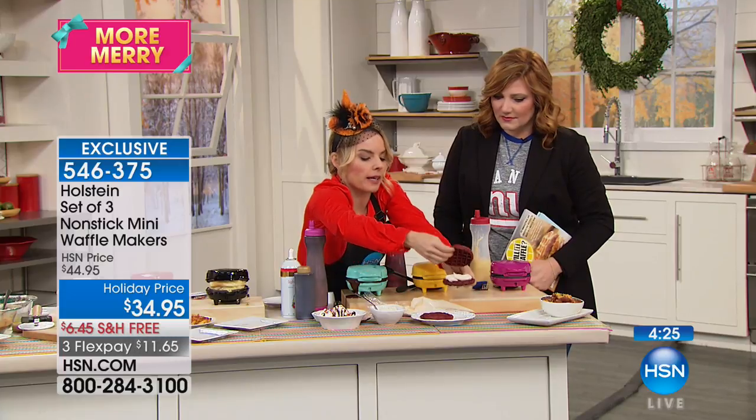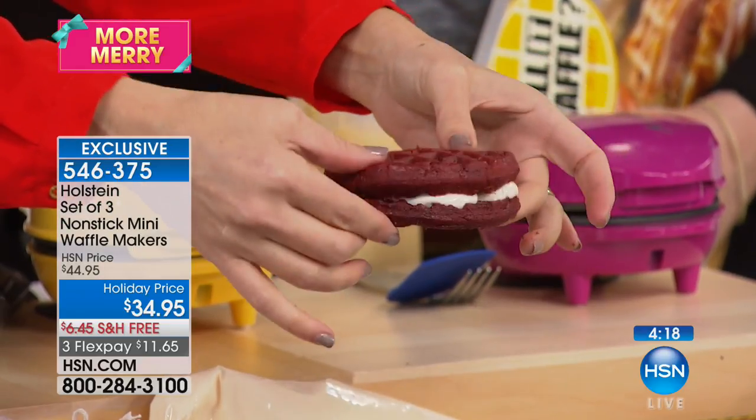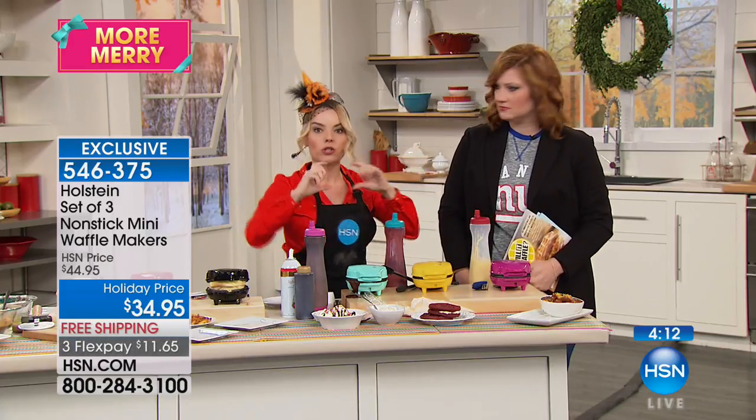You're making like a little whoopie pie! Fill it as much or as little as you want — it makes a little layered cake. You can also do sandwiches — like a turkey and ham sandwich with two waffles.